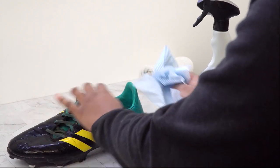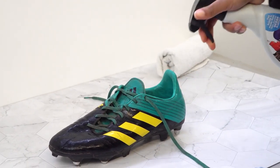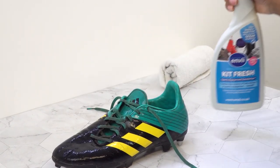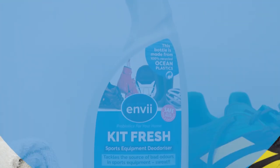Kit Fresh is going to take less than a minute out of your week, keeping your boots fresh and clean so you're ready for every game. To learn more about Kit Fresh, please visit our website at mv.co.uk.